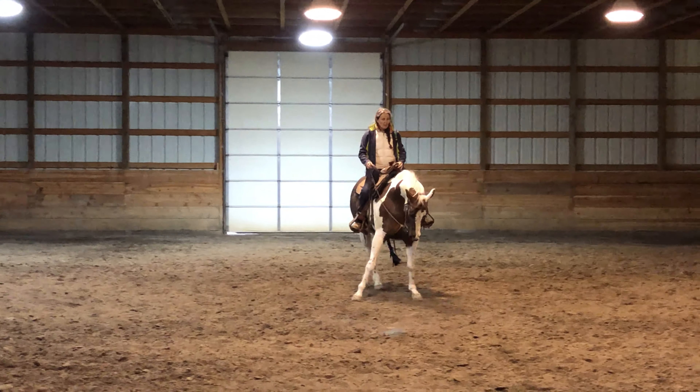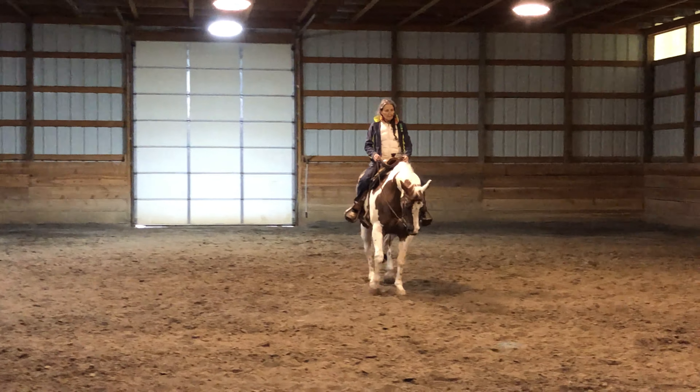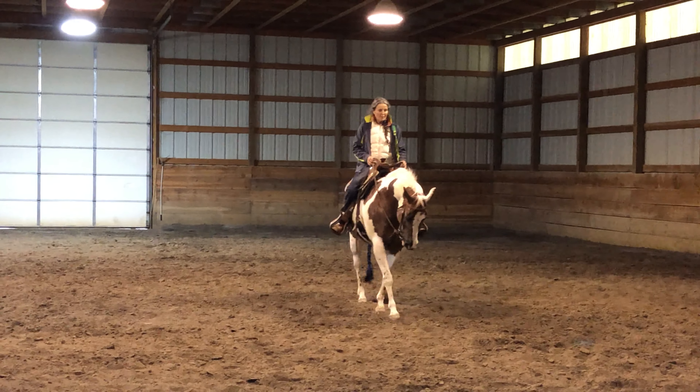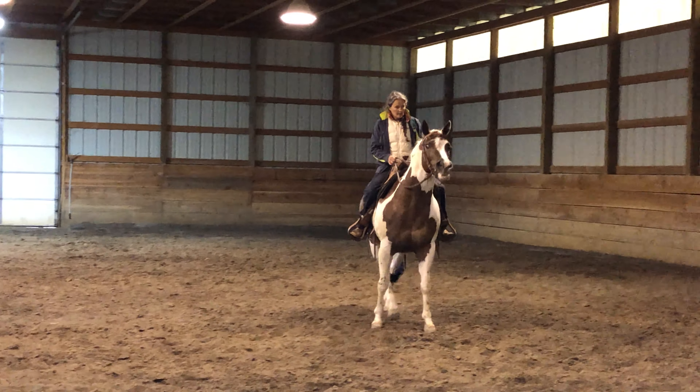Right now we're just getting sideways, so I'm going to add my left leg, sit back a little bit, ask her to walk forward, and then go sideways again.